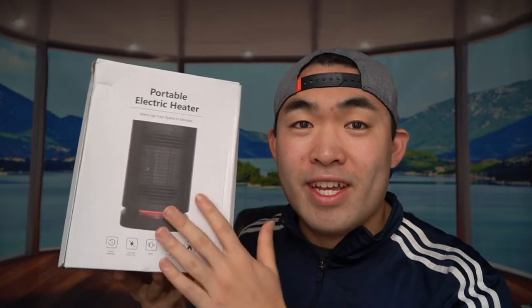Hey G-Squad, welcome back to another episode of Is It Worth It? For today's episode we have this cool product — it's a portable electric heater. You can use this when it's really cold to keep you warm. First thing first, I'm actually opening up the product to show you guys what's provided inside.